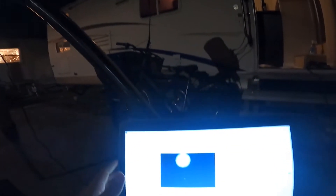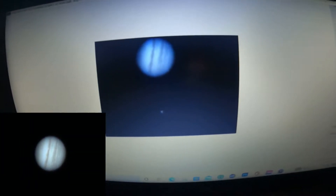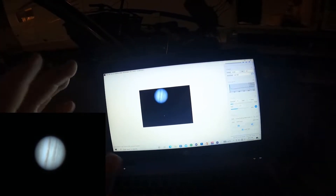This is what the camera sees. Now I know you guys aren't really going to be able to see it too well on the GoPro, but what we have right here is Jupiter and its moon Ganymede. I'm going to take you guys through this process a little bit.